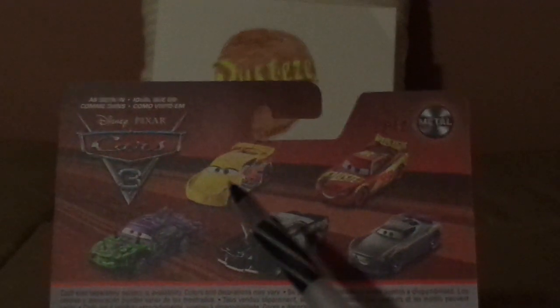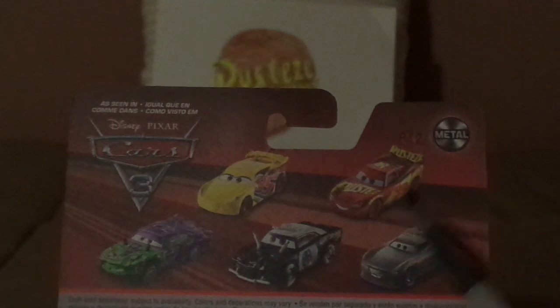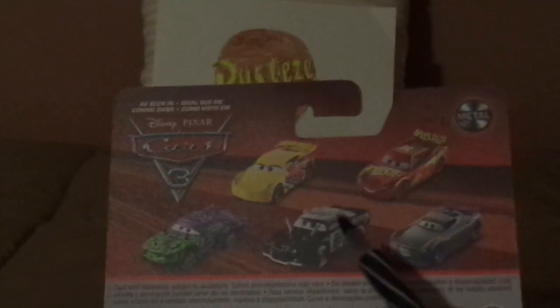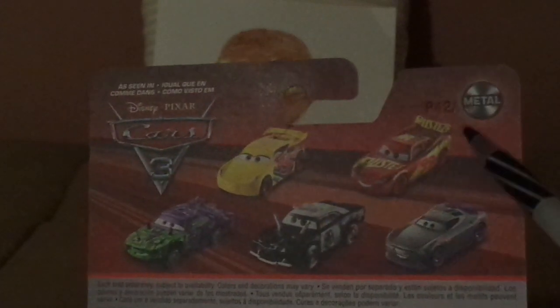And on the back, we've got the Cars 3 logo, and we've got Rusty's Cruiser Mirrors, Rusty's Racing Center Lightning McQueen — that's him — Liability, APB, and Kurt with the Bug Teeth, the Mattel logo, and the Arsyn Network. And 2021 Mattel. And now let's get him unboxed.